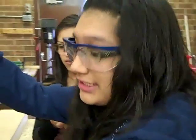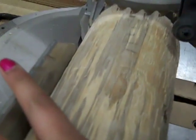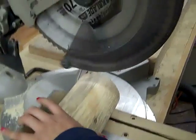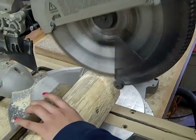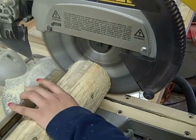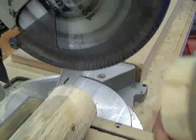But keep it down so it doesn't spin out your wood. When cutting the wood, make sure you hold it to the fence. Make sure your cut is right on the saw. Then make sure it's tight and bring it down.